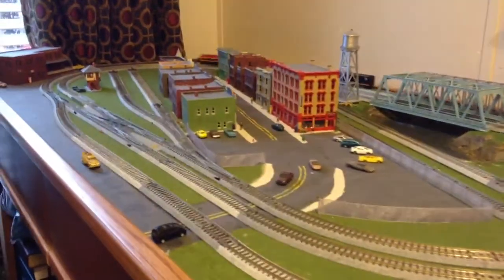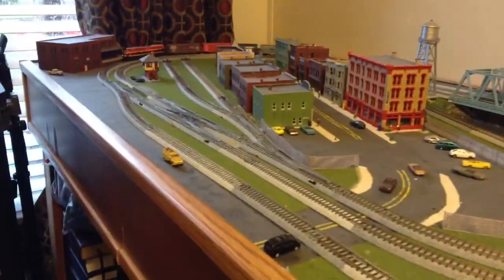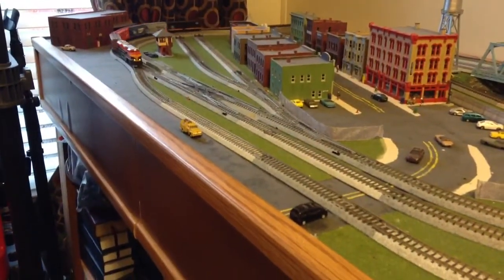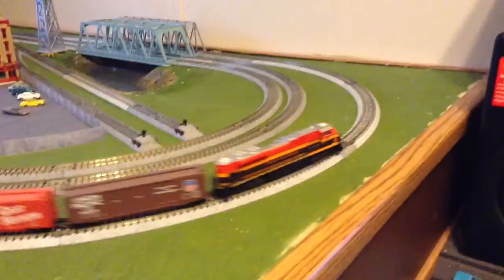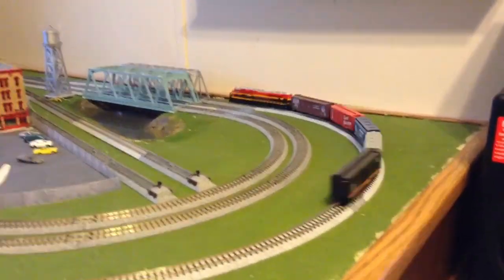I haven't run my train in a long while, so I cleaned the track up a little bit just a while ago. This is the first time I've ran this thing in several months. It runs pretty good.